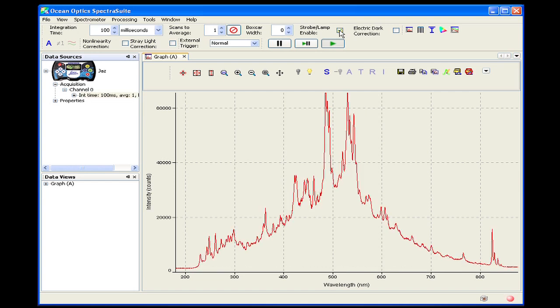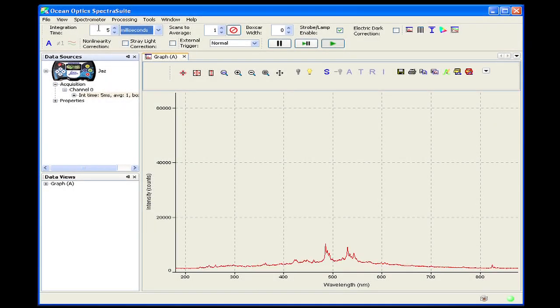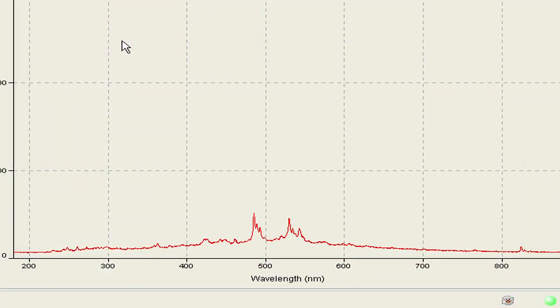Now we'll cover the recommended method of running the Jazz PX in triggered mode with Spectra Suite. In the Data Sources pane, select the current acquisition of the Jazz spectrometer. Then, clicking on the External Trigger drop-down menu, we select External Hardware. The software, spectrometer, and light source are now completely synced, preventing any drop-outs in your spectral data.